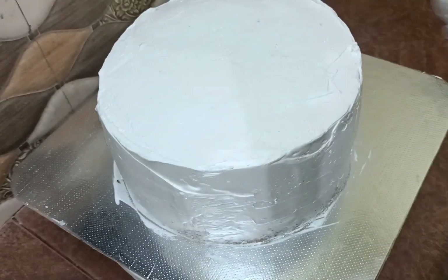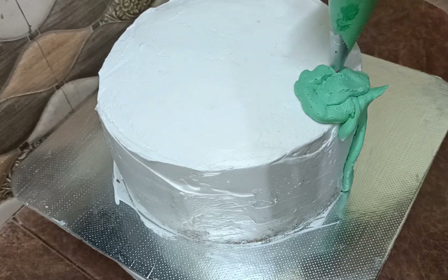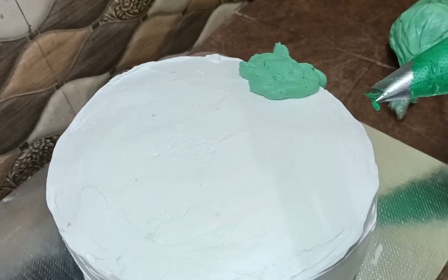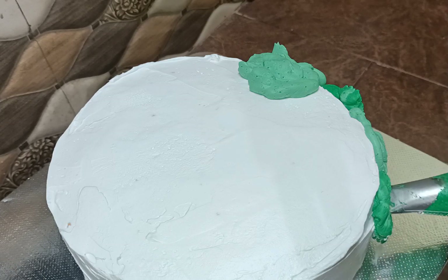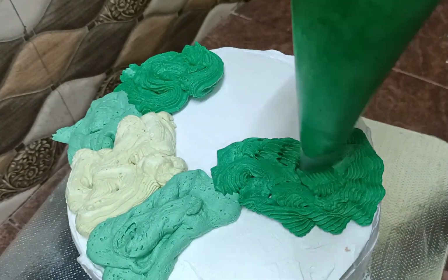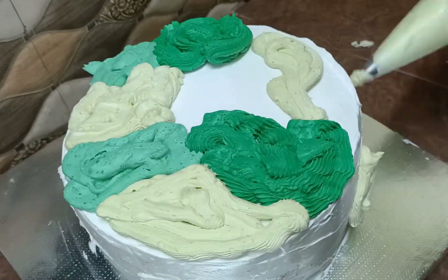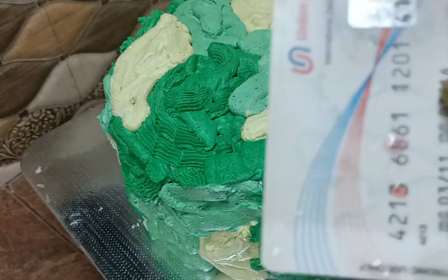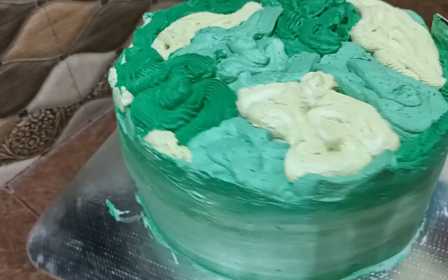This is the color combination for the Free Fire cake. We will make a color shade with the whipping cream — a very big design with 3 different designs. I will make a dark green light shade, cover the design with full coverage, and use a card scraper to finish and clean it smoothly.